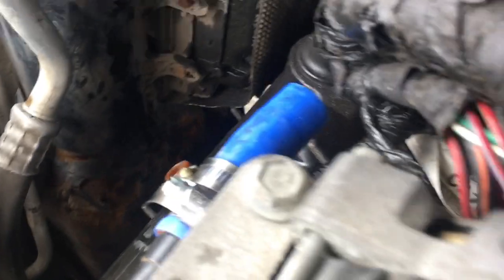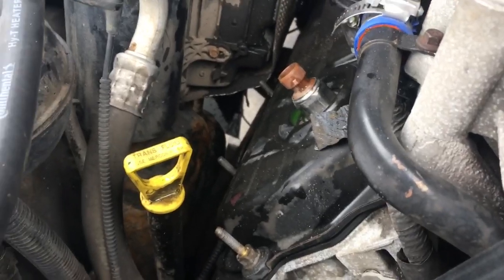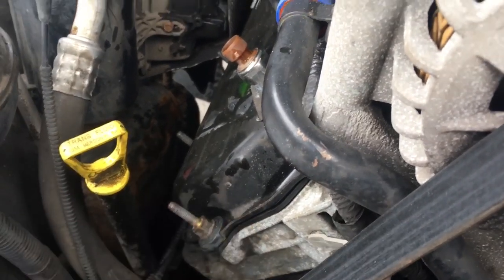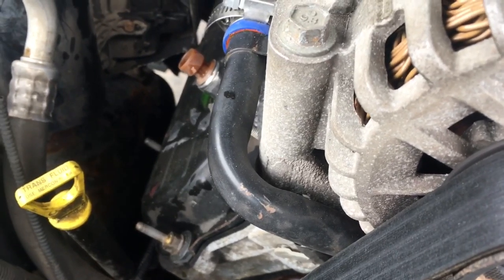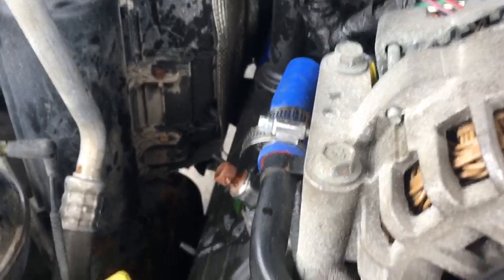Now that all of that is cleared out, we're going to start taking our valve cover bolts out. There are a bunch of 12-millimeter heads. We're going to get this valve cover off, and then we'll be able to pull the oil rail and get that injector out.